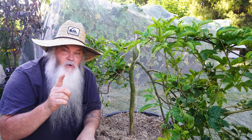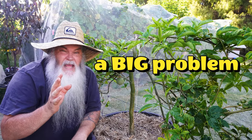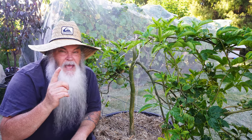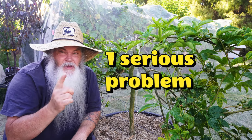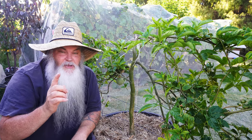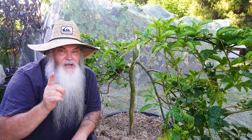In this video, I'm going to talk to you about a big problem you can have with grafted passion fruit. They're a beautiful plant, but they have one serious problem that can be a lot of work for you in the future. Stick around and check out what it is.